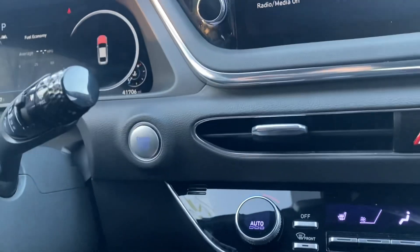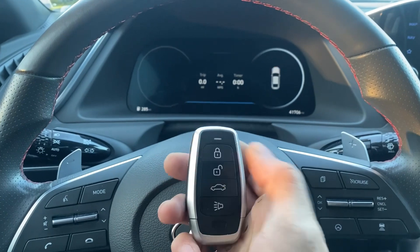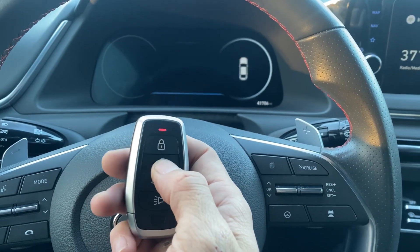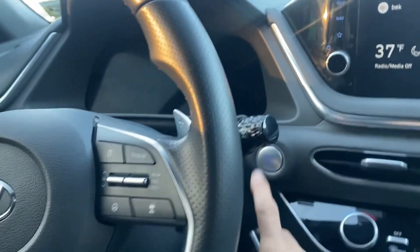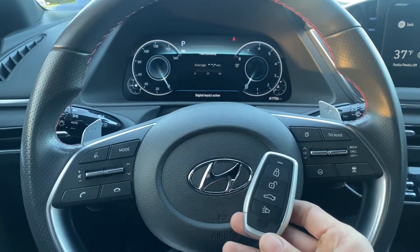Now let's shut off and test the key out. It's off. Lock, unlock, lock, unlock. Perfect. And one more time — we'll try to start it up. All right, she's a runner.